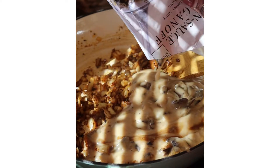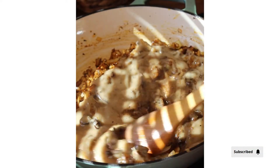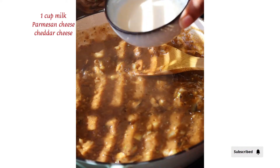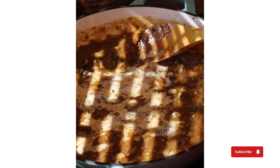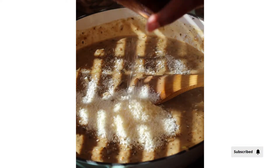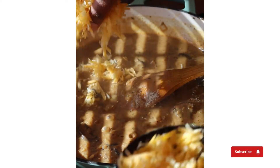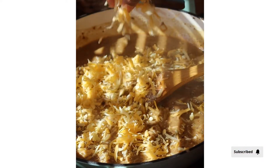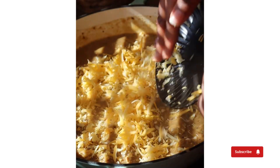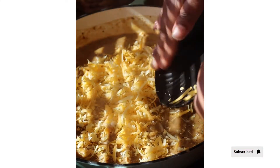To the pot, add one cup of milk, some parmesan cheese, and some cheddar cheese. This will make the sauce thick, creamy, and delicious. This recipe is amazing — you will keep coming back for more, and it's so easy to make. Once the cheese has melted and the sauce is nice and thick, add your chicken pieces back into the pot.